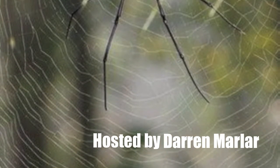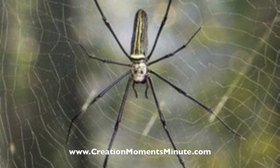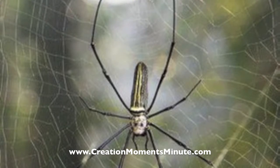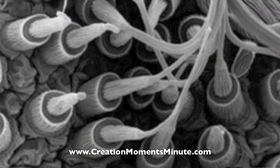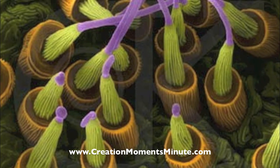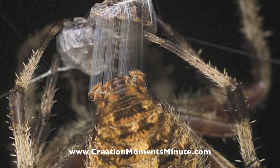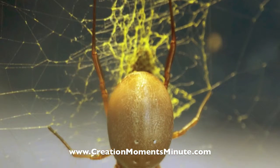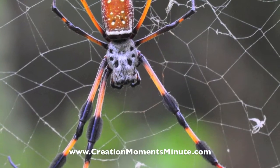Spider silk begins as a liquid protein made by silk glands on the spider's abdomen. Spiders make many kinds of silk for different uses. As the liquid silk is forced through the spider's spinnerets, it begins to dry. The spinnerets pull and stretch the silk, creating just the right kind of silk for the spider's use. Though the result seems thin and weak to us, ounce-for-ounce spider silk is stronger than steel.